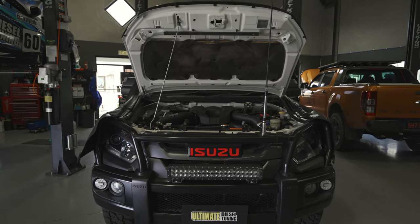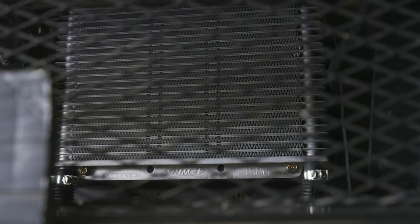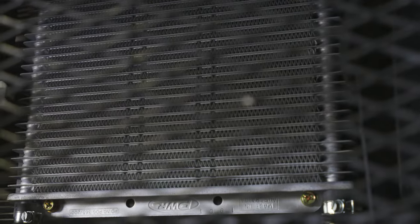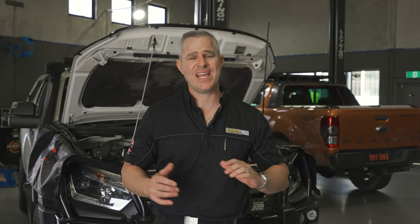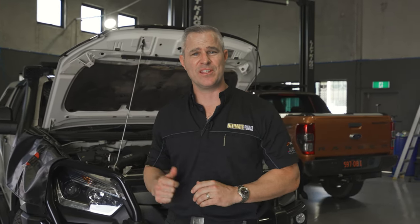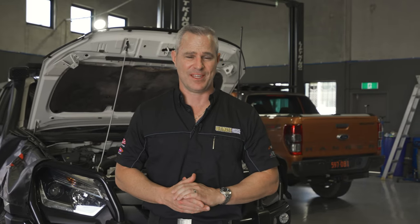This D-MAX does a lot of travelling and it usually has a caravan in tow, so we've fitted an auto-trans cooler to help keep the transmission cooler while travelling, especially under load when towing the van up hills and off-road, so it'll make it a lot more efficient. Now we're finished doing the trans cooler, and it's onto the dyno for the custom dyno tune.